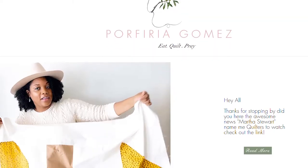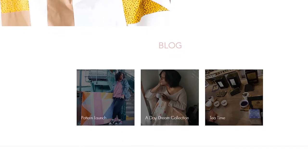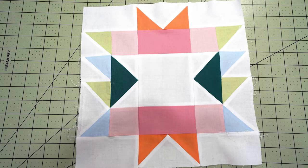This block was designed by Porphyra Gomez from porphyragomez.com. She decided to take the traditional 4x4 grid of the sawtooth star and expand it into a 6x6 grid, therein creating room for the flying geese blocks and adding in a few more points to this sawtooth star — which you're not seeing on mine, but when I flip them around you will see them.